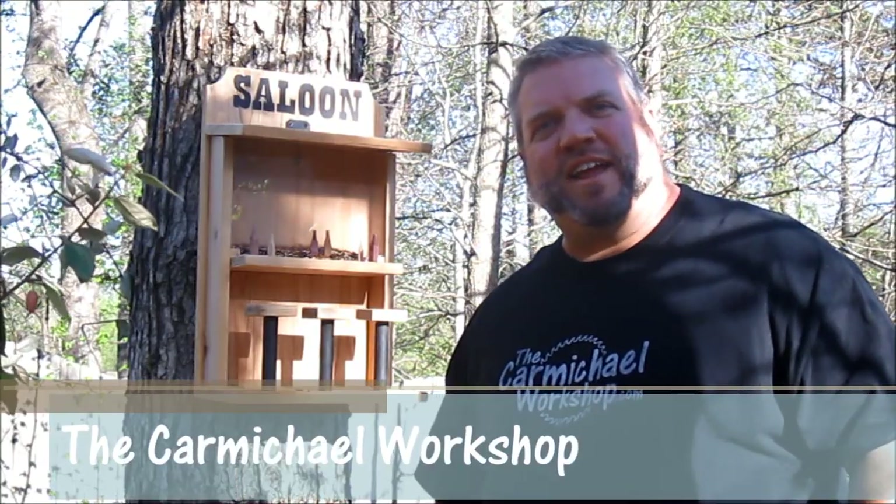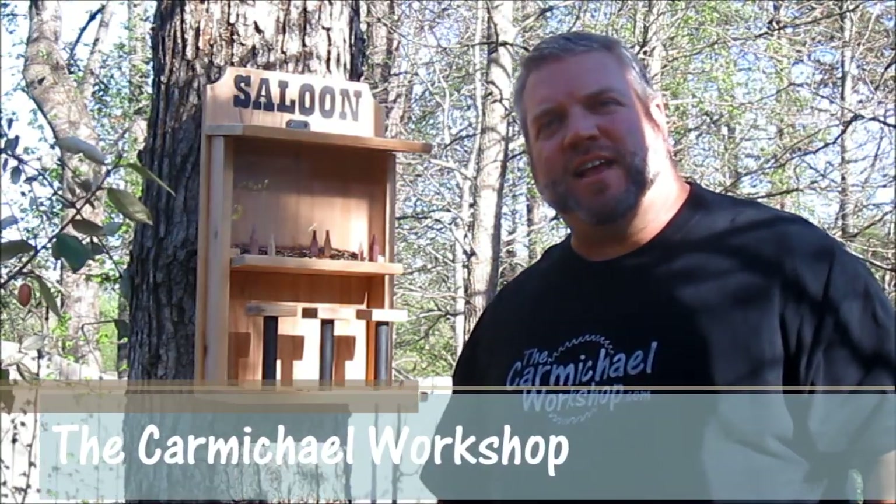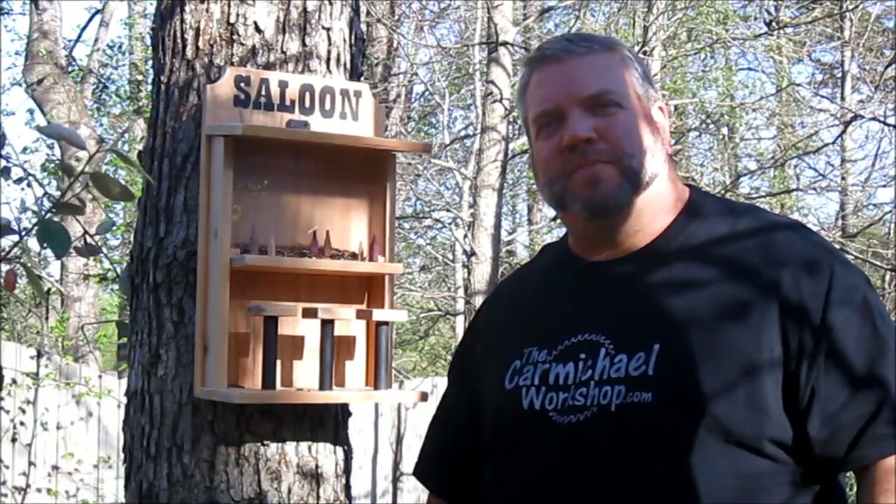Hi everybody. Thanks for all the great comments on the bird feeder. I had some questions so I wanted to do a quick follow-up video.